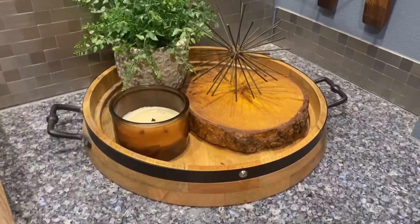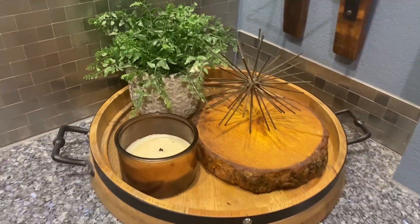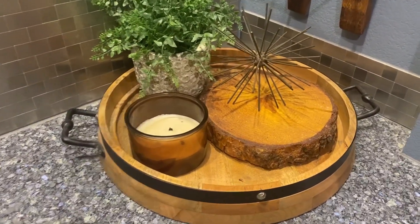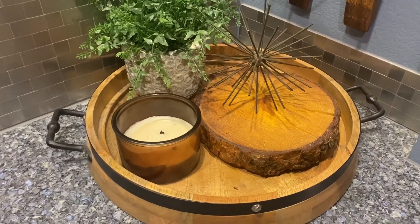Anyway, it just kind of gives that look, and I actually keep it in this corner usually. Then sometimes when I'm having a party, I'll take this stuff off and maybe put pictures — if it's a birthday party, put pictures up of who the party is for.